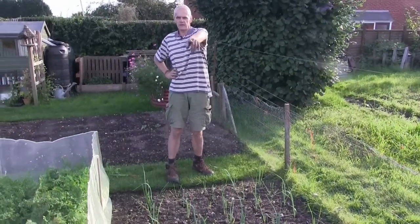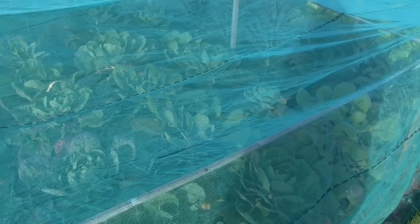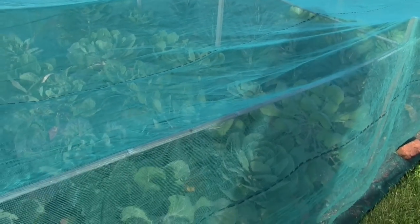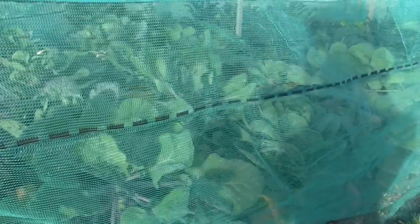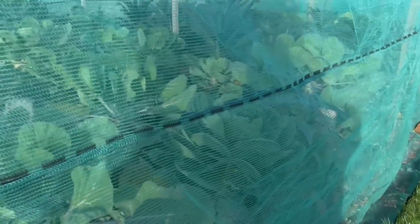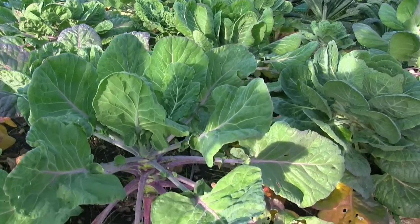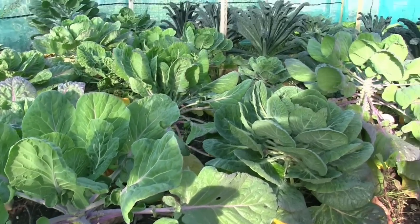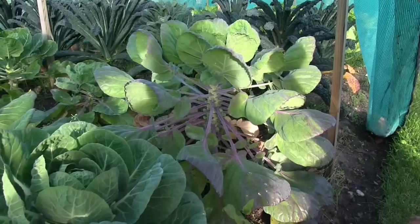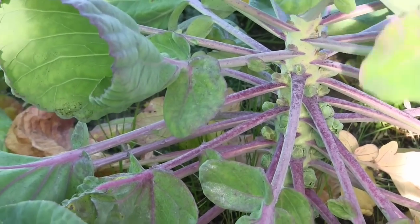My brassica bed behind — that's the winter one. That's coming on well; I can't really see through this stuff. Brussels sprouts at the end, then kale, savoy cabbage. They've still got a fair bit of growing to do; they're quite dumpy — short and fat. But there are some sprouts growing on these ones. Should be okay for Christmas. A little bit of whitefly on them. So you've got sprouts, kale, savoy, January king, savoy cabbage.